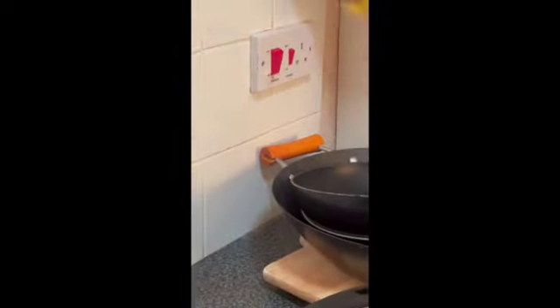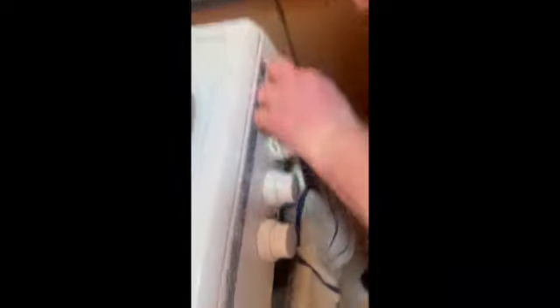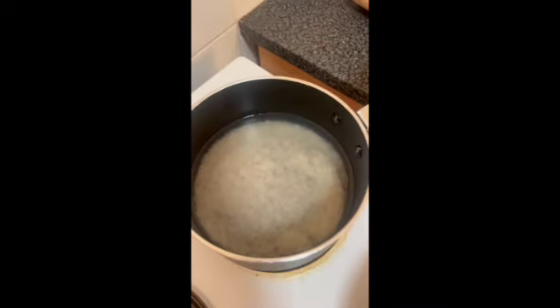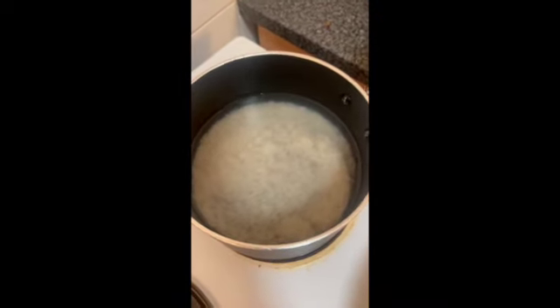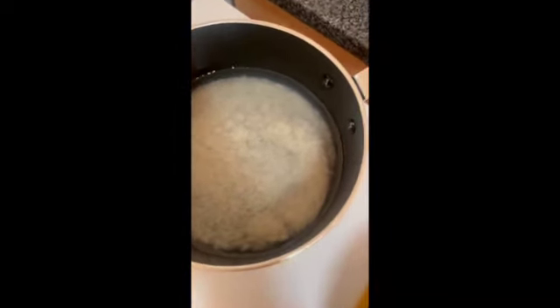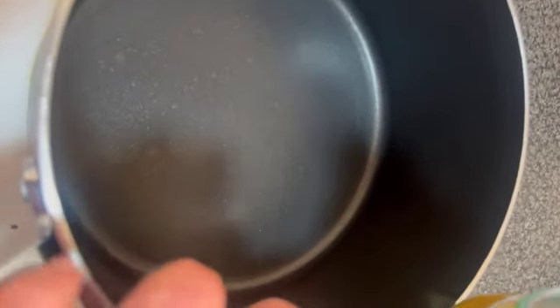Next step, switch on your hob. Set your pan to high. At the back of the ring I've put hot water with basmati rice in, so switch that on to medium as well so it can start cooking — it'll need about 10 minutes, while you're frying your prawns. Put a little bit of fresh oil in your frying pan.